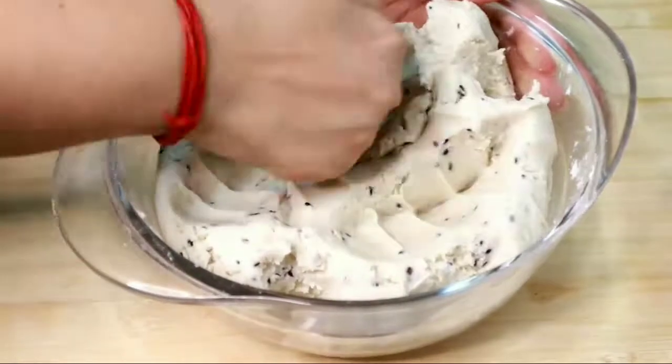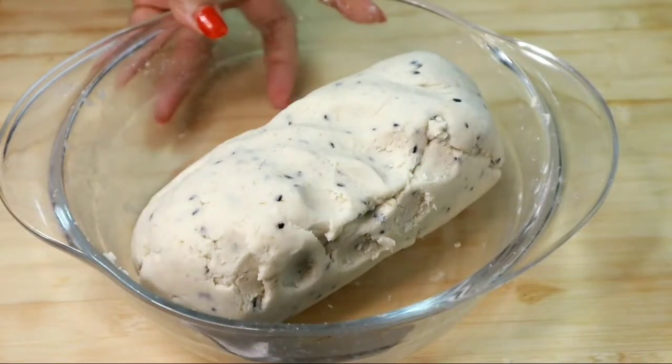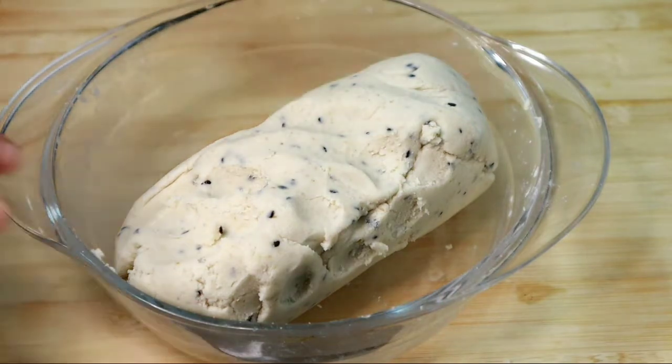We rub it on the bottom and add 2 tablespoons of butter. We add 10 tablespoons of butter, then the sugar. We add the batter — let it look soft, dry, and smooth.